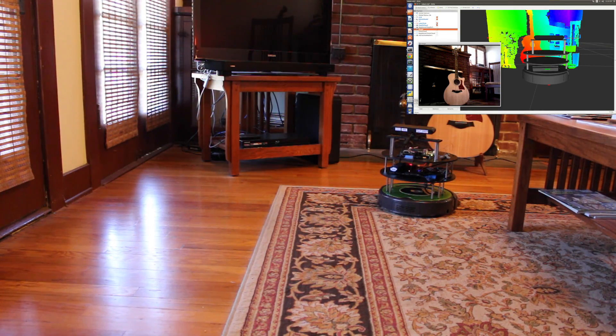Hello, today we're back on the test track at the Absurdium, taking the Prototype 2 version of the JetsonBot out for a test drive.